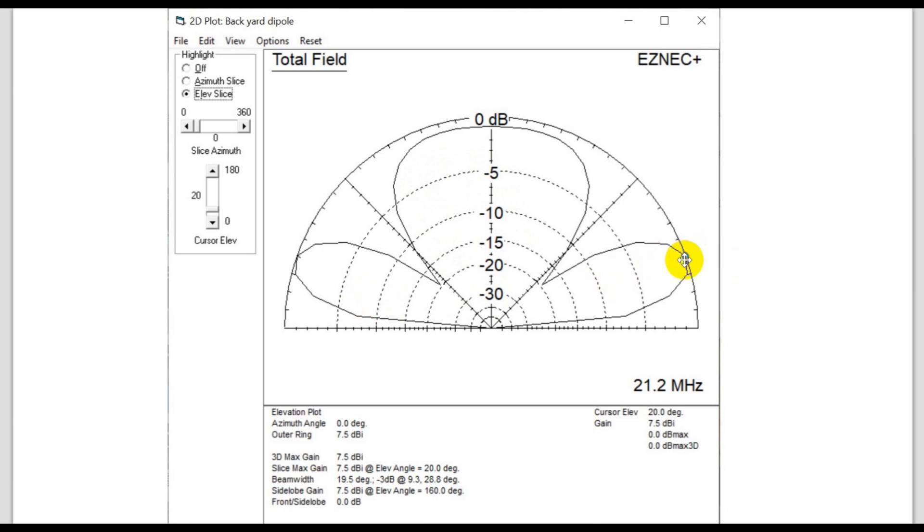This is still your maximum — you're at 7.5 dBi at an elevation of 20 degrees. There's a lot of stuff that goes straight up, so this is working as an NVIS antenna at the same time. So there's the horizontal and there's the vertical.